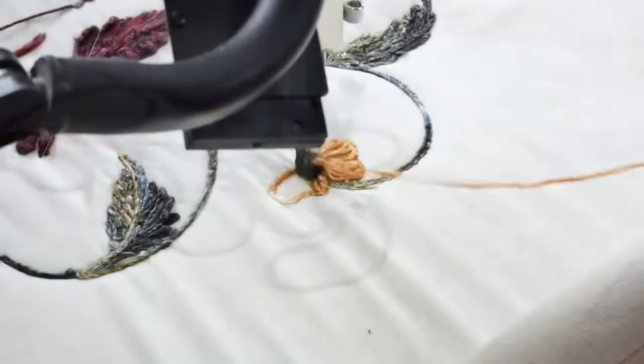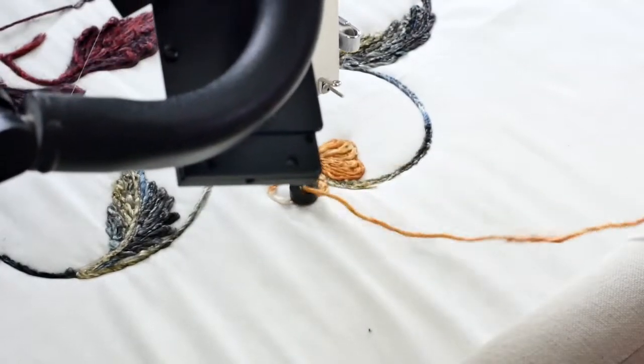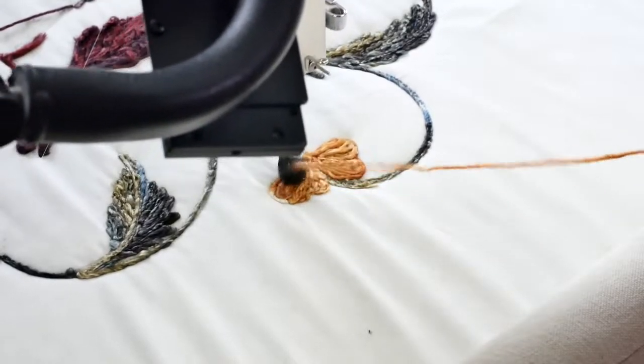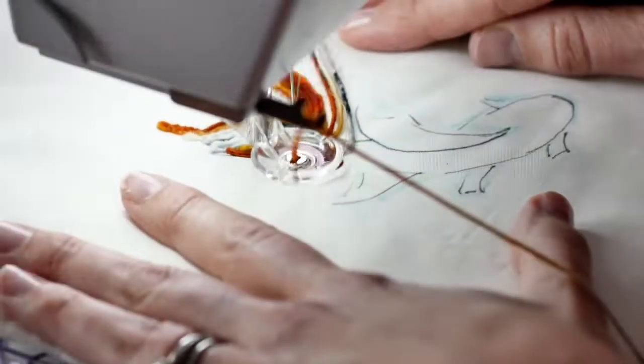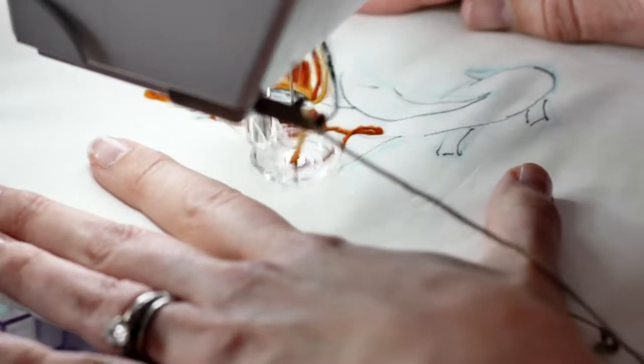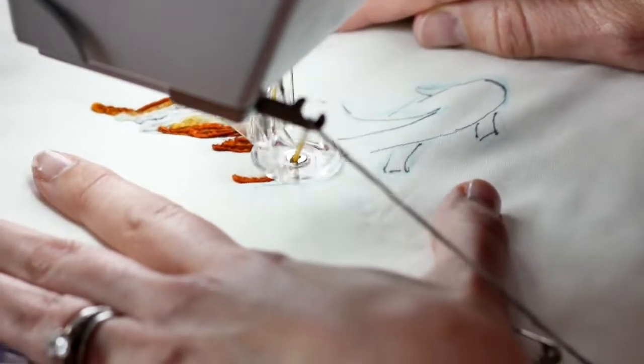We'll be talking about using yarn couching on quilts, upholstery, garments, and so much more — and especially focusing on pictorial yarn couching, capturing the lifelike qualities of the world around us. I do all of the instruction and demonstration equally on a domestic sewing machine and a long arm sewing machine, so everyone will really enjoy embracing this beautiful tactile art form. I'll see you soon.